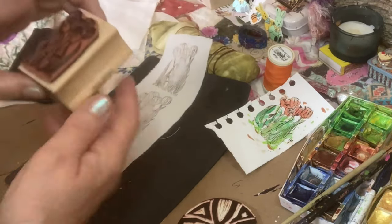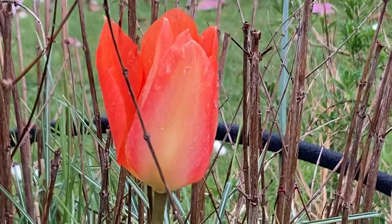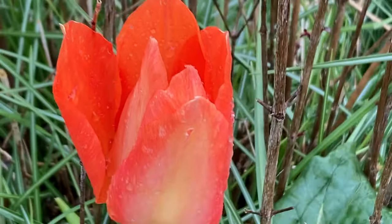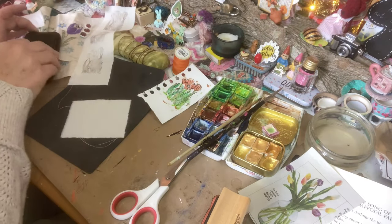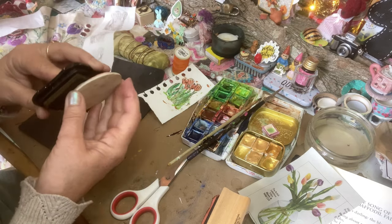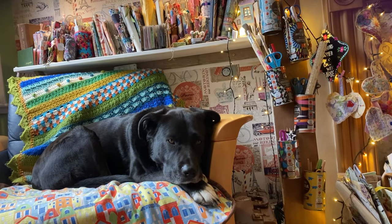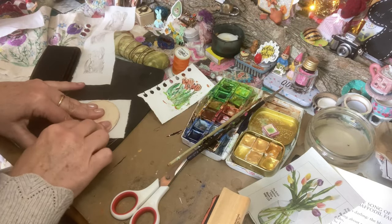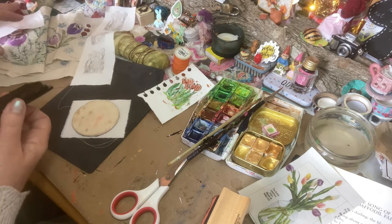If you haven't got a tulip ink stamp or floral ink stamp, how about creating your own? I think this circle one here — let's see how this one prints off. It just adds another element to your slow stitching. Let's pop this down here, or if you're making cards or for your journal page, that would be lovely.